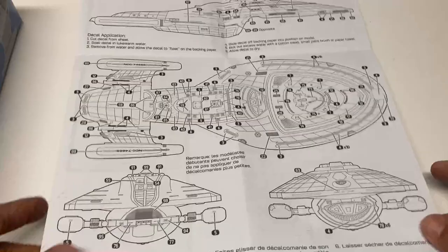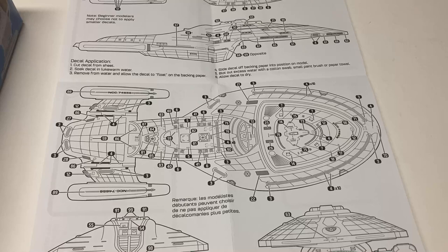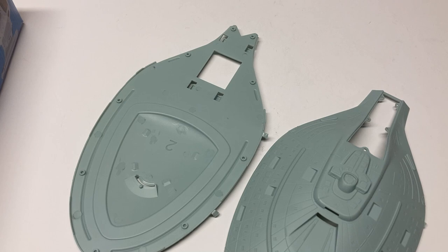With this number of decals, a separate paper guide should be a lot easier than having to look around the sides of the box to figure out where they go. Now let's look at the actual plastic — starting with the colored version first, since you'll be able to see more detail on it being opaque.